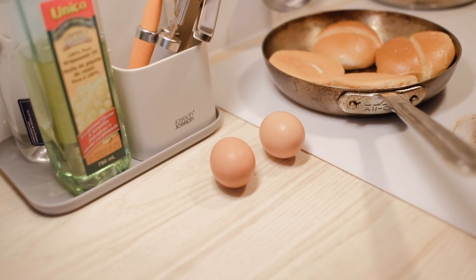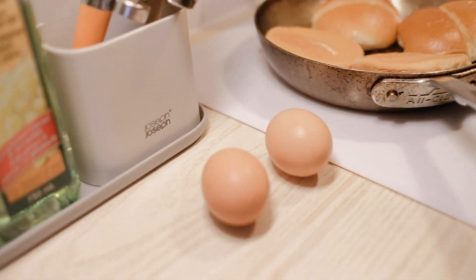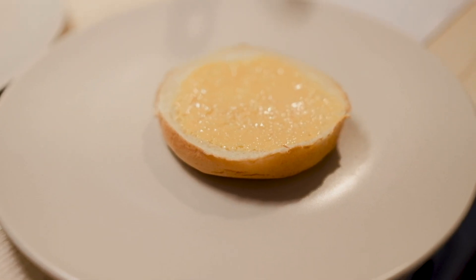Are they hard boiled? No, we're gonna pan fry them. Well that looks yummy! What did you spread on the bread? Some sriracha mayo.